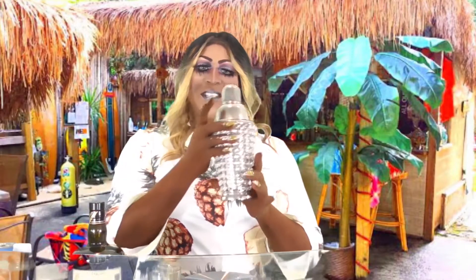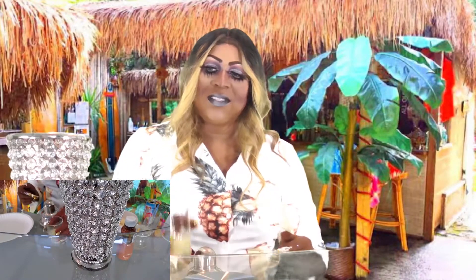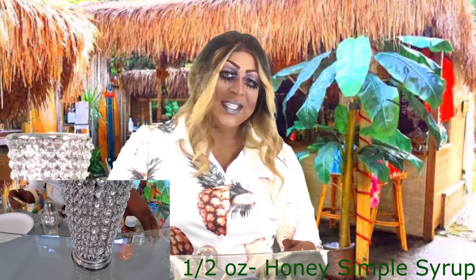First, you get your shaker and fill it with ice. You need a half ounce of lime juice.